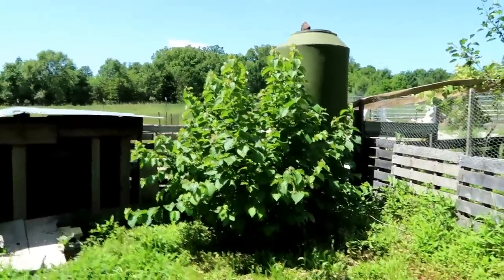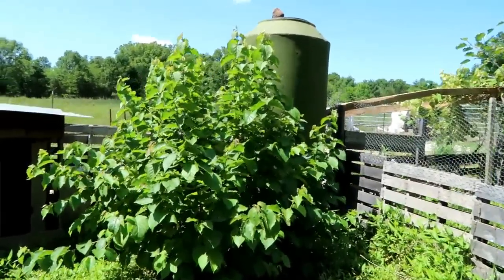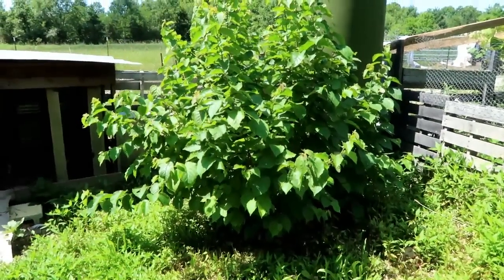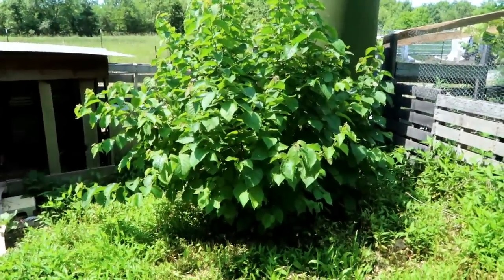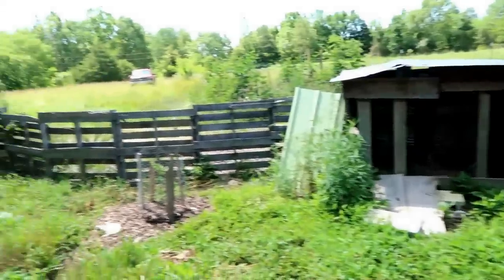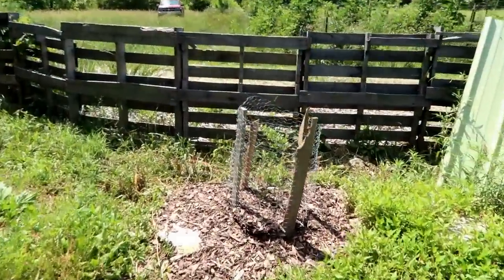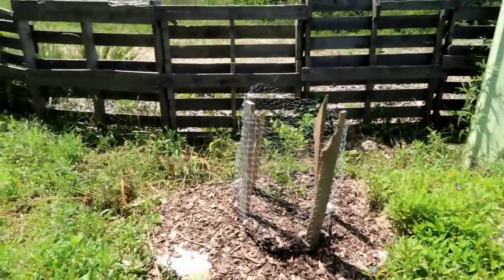This is a hazelnut tree — really more of a bush. We did get a hazelnut off of it last year, and it looks like it's going to give us more this year, which is really cool. And then there's the memorial tree we put in last week, so that's what we're going to be focusing on today.